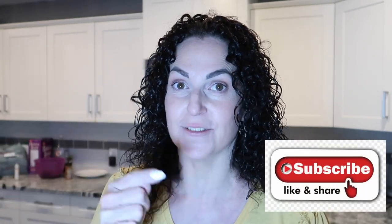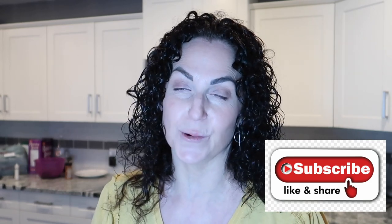Hello everyone, welcome back to my channel, it's Janet. If you're new here, make sure you hit that red subscribe button and give this video a like to let me know you're liking my content. Don't forget to hit that notification bell so YouTube can notify you when I upload a new video. Welcome back returning subscribers — I have another protein sparing modified fast bread recipe to share with you today.